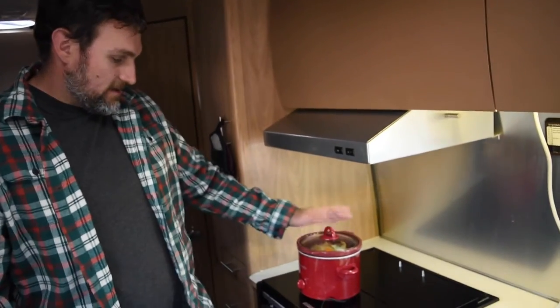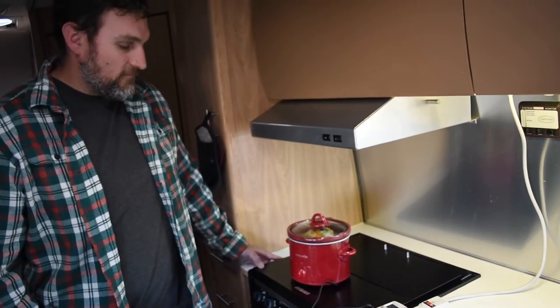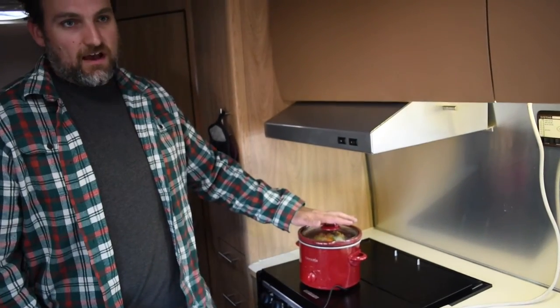We would cook chili, some type of meat, or maybe spaghetti sauce in it all day. But since we moved into the RV, we had to downsize to a smaller crock pot. We have this tiny little Betty Crocker crock pot — we got it on sale at Target for about $10, brand new. And we use it all the time.